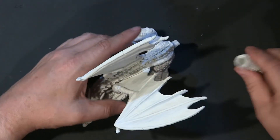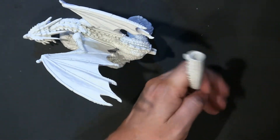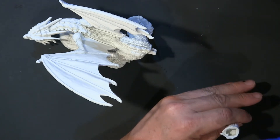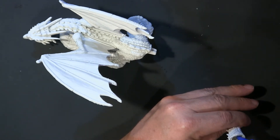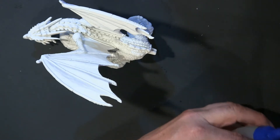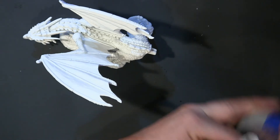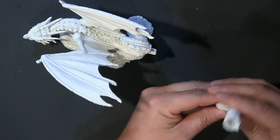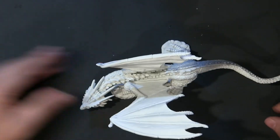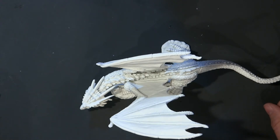The glue sets pretty fast. And then the last thing to do is the tail. The tail can use some of this GoTo Glue. Again, the tail is dummy proof. Five minutes!